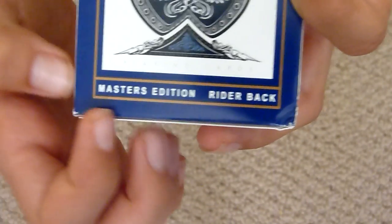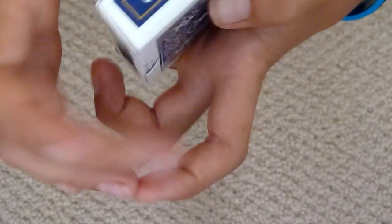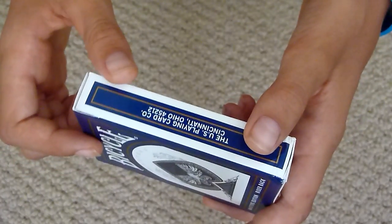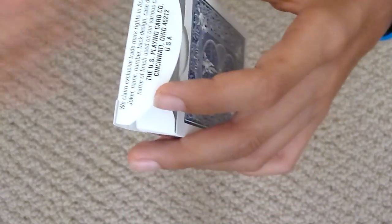It has Bicycle written on the top and it has a nice Ace of Spades with an Eagle in the middle. It has Masters Edition Rider Back written on the bottom with a gold outline. It has Poker and the Illusionist symbol at the top. It has UV500 Airflow Finish 2, made in USA. It has barcode Bicycle Poker 808 on the bottom. And it has the standard Bicycle back design.